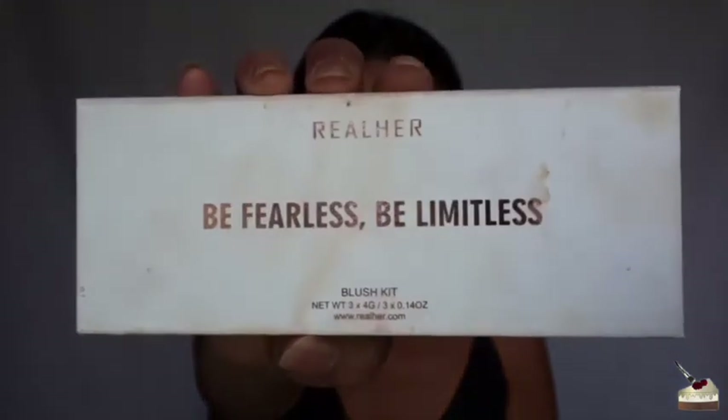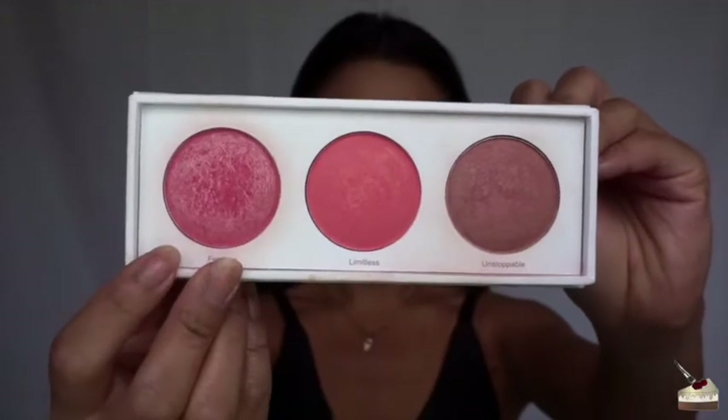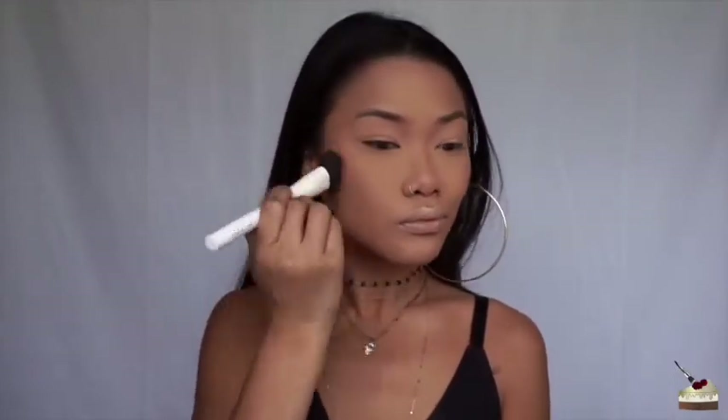For blush, I'm going into my Real Hair Be Fearless, Be Limitless Blush Kit, and I'm going into Fearless, which has a little bit of glow to it. So I'm just going to apply that with my Crown Cosmetics Blush Brush, and dust the rest on my nose.